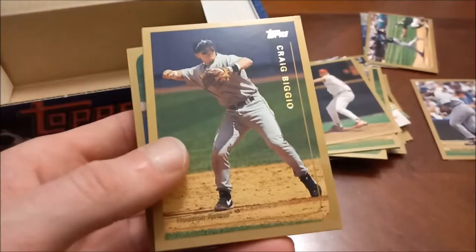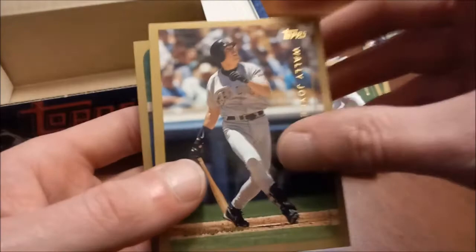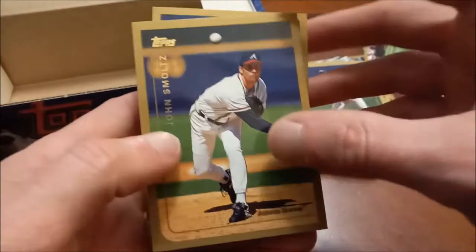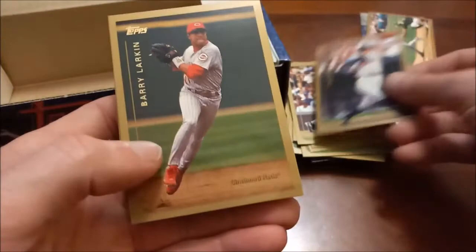Paul O'Neill for the Yanks. I still need to do a rookie PC baseball video — we've done basketball already. There's Mark Grace. Still need to do my insert, basketball PC — basically inserts, parallels, serial-numbered cards. There's that trademark high leg kick for El Duque. Autographs, relics — John Smoltz there. So I'm going to get to that at some point on the channel. There was Larry Walker, nice Chipper Jones — three Hall of Famers in a row — and then David Justice on the Indians. So there's a pretty solid run of good players there.